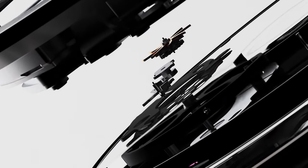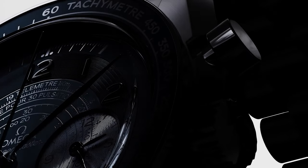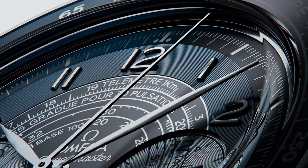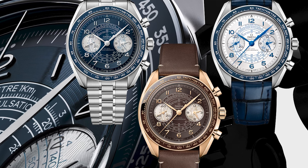I think the blue hands on this one really do this watch justice. It's packed with the 9908 movement and has 60 hours of power reserve. You could pick one of these up now for £8,900, or opt for the gold version on screen now for £15,000.